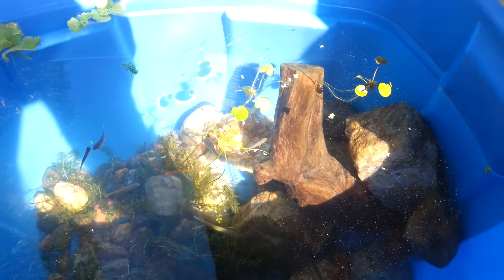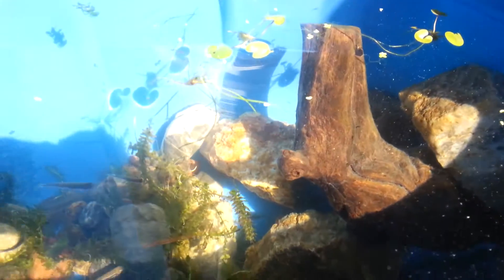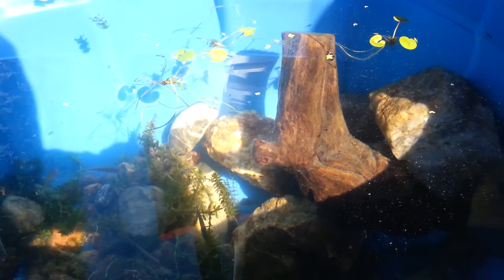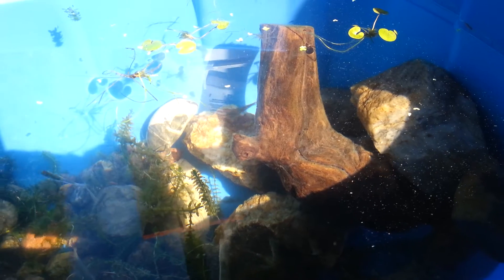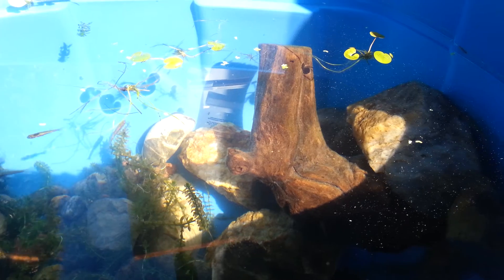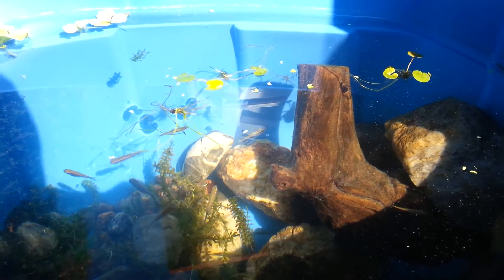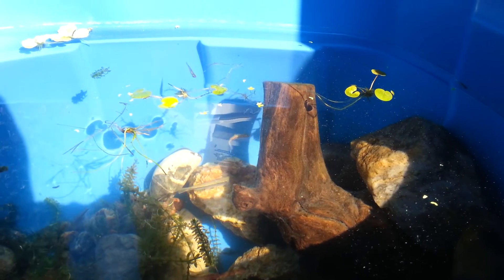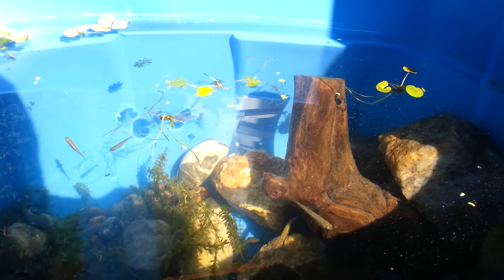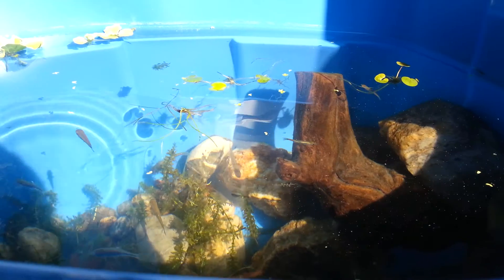We have some duckweed. I'm not sure what is happening in the 26 gallon, but I'm losing some duckweed — possibly one of the fish eating them. So I decided to put some in here because it reproduces way quicker outside at this time of the year, because of the sun and the fact that I'm not really lighting up the aquarium that much inside, which makes the plants grow a bit slower. But out here with all the real elements, we definitely get much more growth.